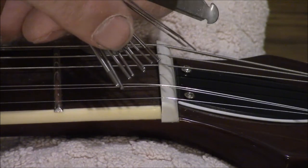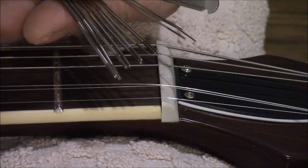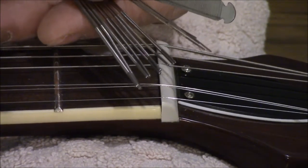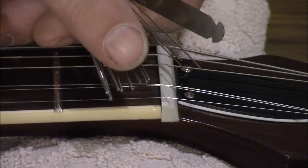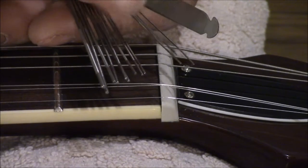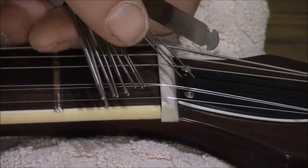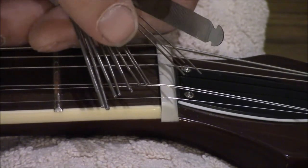Using ones that are too big, keep going smaller and smaller until it drops into the slot exactly the way the string would. That way you're not going to make the slot any wider — that's not our goal. We do not want to make the slot wider, just a little deeper. These files are good for this because they're not particularly aggressive, so they won't take way too much material off very fast. Remember: you can always make the slot deeper, but if you go too far you've got a problem you can't fix.